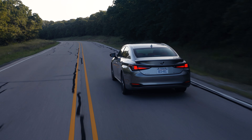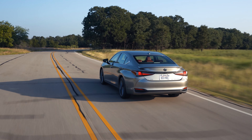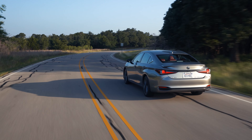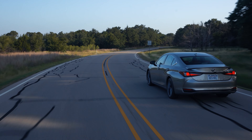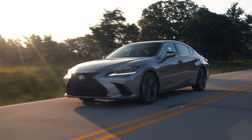Lexus says AWD does not affect legroom, trunkroom, ride comfort, cabin quietness, or vehicle agility. And if you're looking for some fun, the F-Sport will be available also with AWD, with sport-tuned suspension and 19-inch wheels.